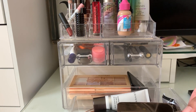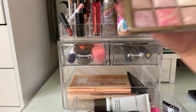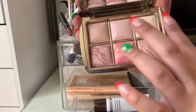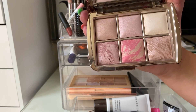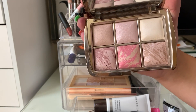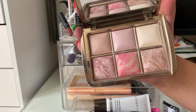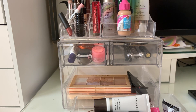In this next drawer I had my Hourglass Ambient Lighting Edit Palette and I really enjoy this. The shades are really pigmented. I mixed both shades for highlight — one is kind of bright and one is less so — and I also applied these shades on my under eyes to give a glow to my skin, rather than using it to set concealer. I want to leave this in another week because my under eyes look kind of dry lately and my skin just doesn't feel like it has a lot of life with matte products.